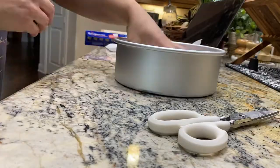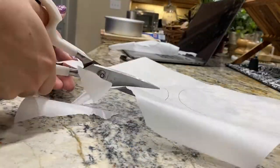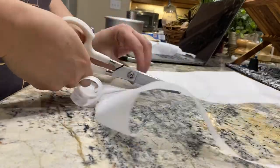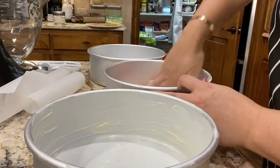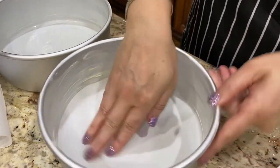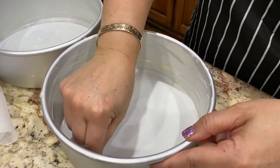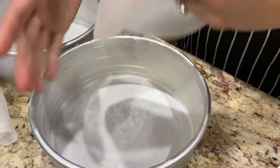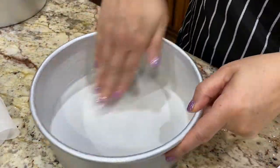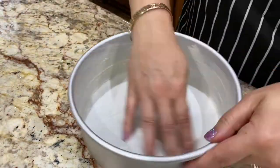Here I'm cutting bottoms for the pans using parchment paper — I trace with a pen so I know the right size to cut. It makes taking the cake out of the pan so much easier; it's almost a guarantee it's going to come out. I buttered the pans first, then placed down the parchment paper. When you flip it over, the other side also gets butter, so you only have to coat it once.